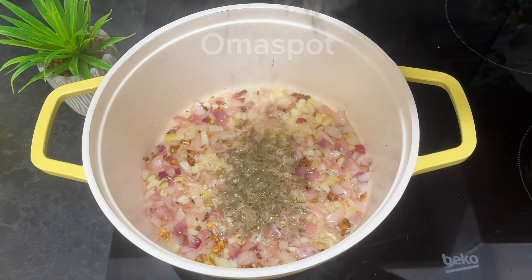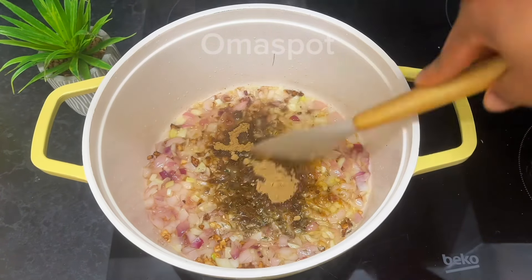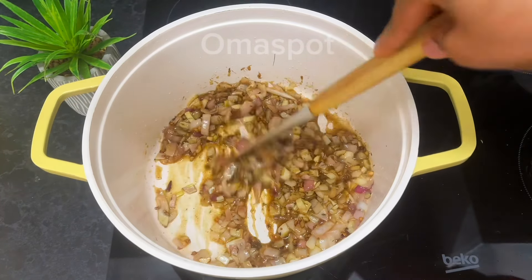After a minute, introduce your thyme — a teaspoon of thyme is okay — followed by a tablespoon of curry powder and a teaspoon of ginger powder. Stir everything together.